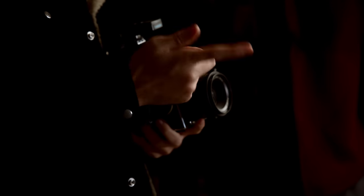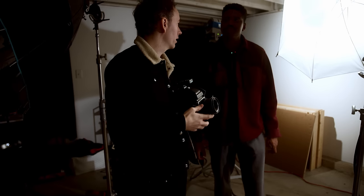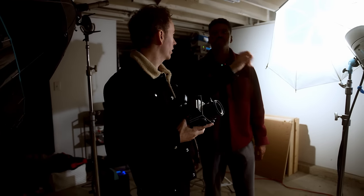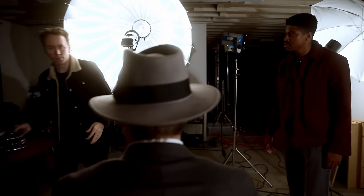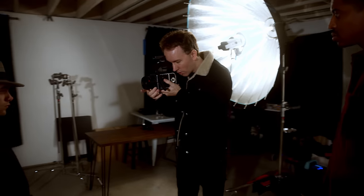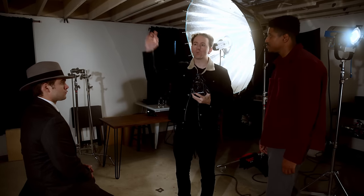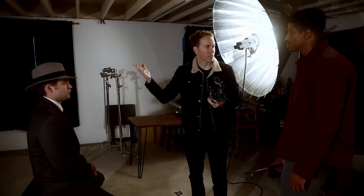Another big misconception is the 1/125th rule. That's the basic strobe sync speed, but you can shoot a strobe all the way down to 1/30th or 1/15th and someone can be moving — the strobe will freeze it. It's not about the shutter speed, it's about the flash duration, about how fast that strobe fires. I could be at f8 and roll this all the way down to 1/30th of a second — and at 1/30th or 1/125th or 1/60th, he's perfectly still because we're in a controlled environment with no sunlight.